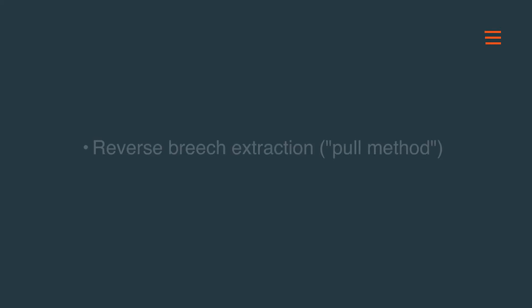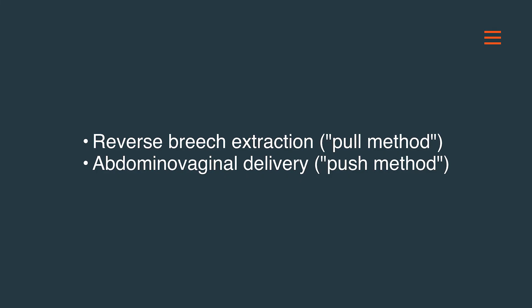Randomized trials suggest that use of reverse breech extraction rather than the push technique is associated with fewer complications, but both approaches are acceptable. In summary, in this section of our video we have discussed maneuvers that help extract the deeply engaged impacted fetal head, which includes reverse breech extraction or pull method, and abdominal vaginal delivery or push method. Thank you.